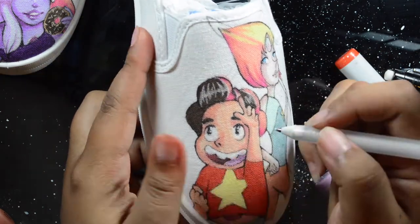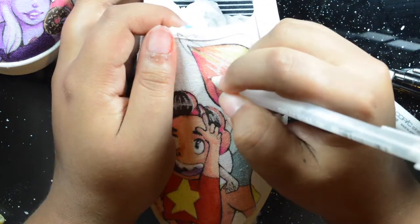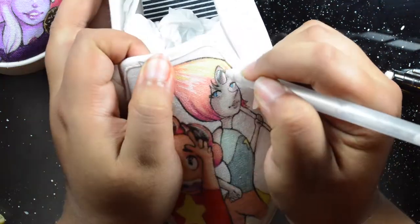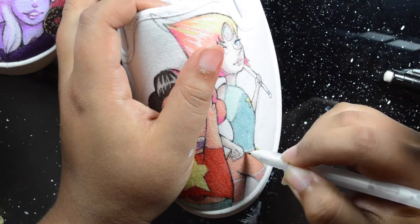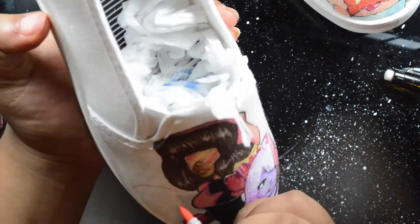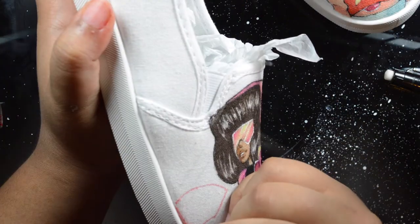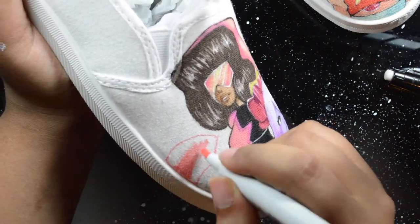Here I'm highlighting using a Sakura Jelly Roll pen in white. These are pretty popular — you can find them at Hobby Lobby for like a three-pack for about four bucks.